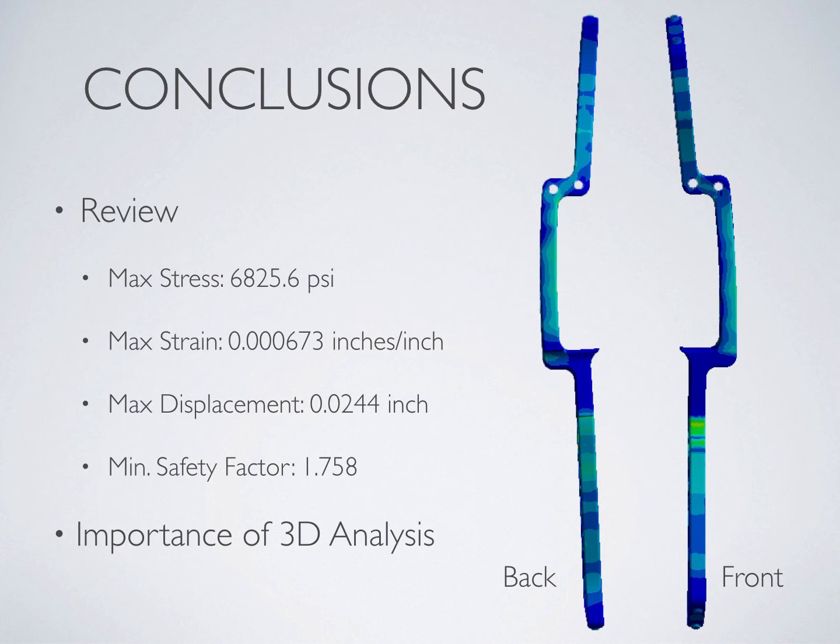After all of the analysis was complete, it was found that our max stress was 6,826 PSI. This is well within the maximum yield strength of the material of 69,000 PSI, which is necessary to be able to withstand the high cycle fatigue experienced over the life of a typical compound bow. The max strain was found to be 6.73 x 10⁻⁴ inches per inch, while the max displacement was found to be 2.44 x 10⁻² inches. The use of 3D finite element analysis was imperative for this project because not only did bending occur in two separate planes, but a non-symmetric stress flow was seen throughout the riser that would not have been captured using 2D analysis, as can be clearly seen in the figures shown on the right of the page.